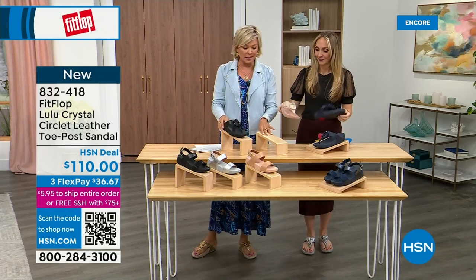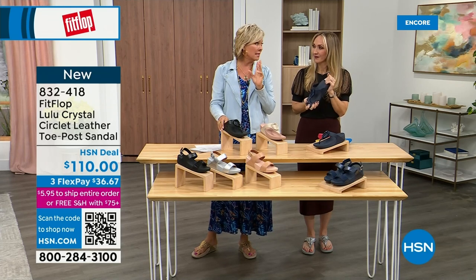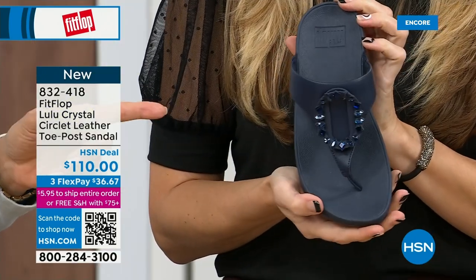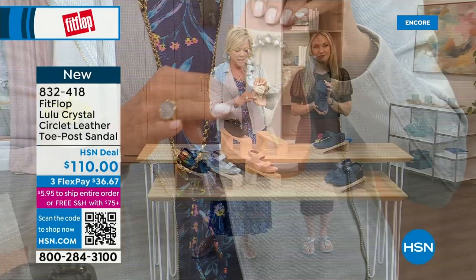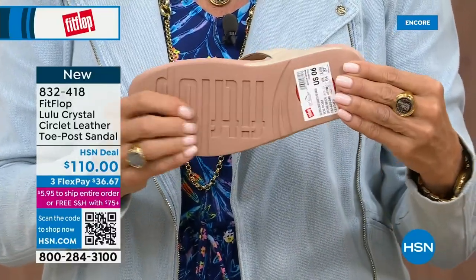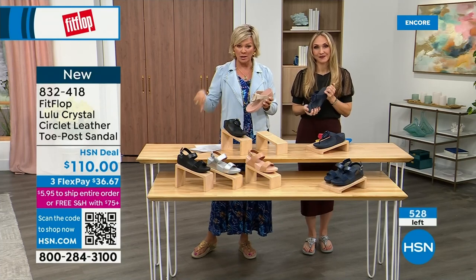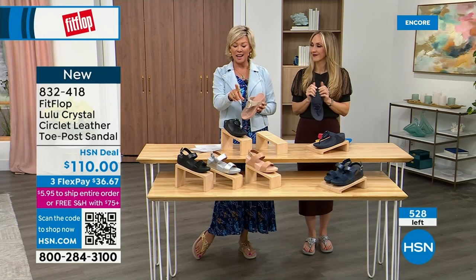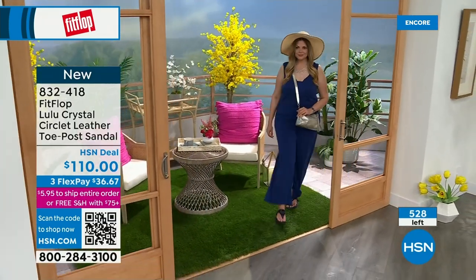I want to give you a quick update — less than 200 of each color. We've got the micro wobble board on the bottom. We talked a lot about that last hour with the today's special, of which I know many of you are still ordering. I highly recommend getting that bronze tonight because it may not make it until noon at this point. Only about 500 or so of these Crystal Circle sandals available total — so this is a special one.